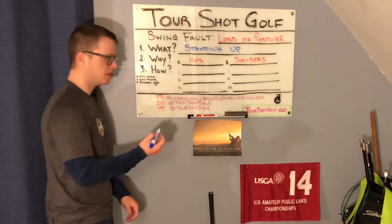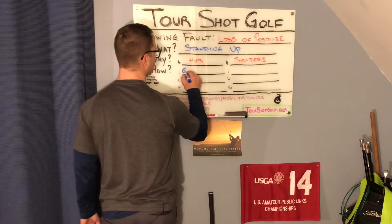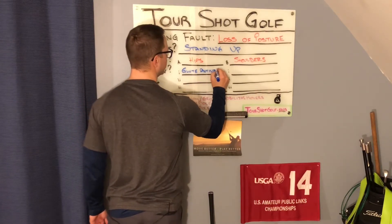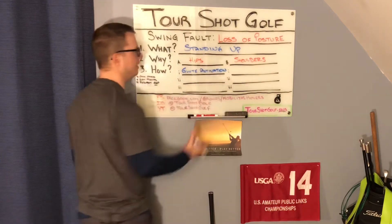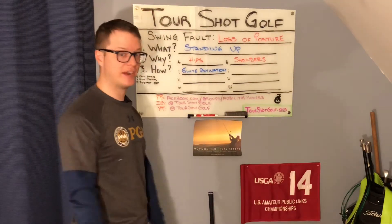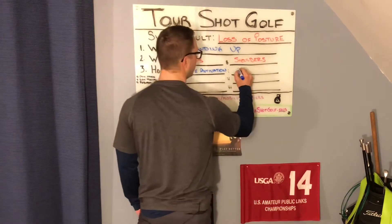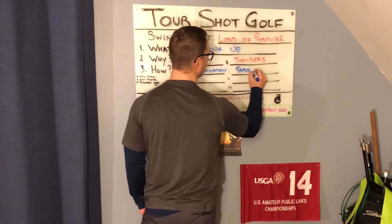This is a really fun one. Even if you don't present loss of posture in your swing, these are still a great protocol of exercises to improve core stability and peripheral mobility. When we're talking about the hips, first things first: glute activation. Any time we're working on the hips, we need to get our butt to fire up. When we're working on the shoulders, we need our shoulders to fire up — and that's going to be through a pass-through.